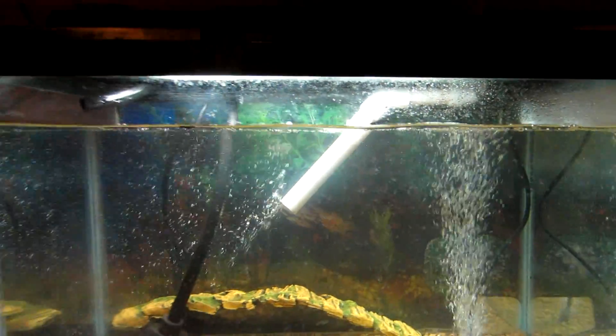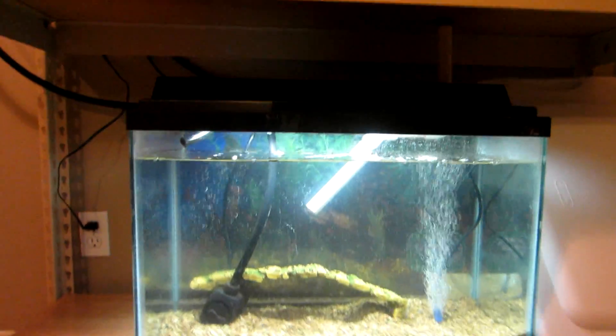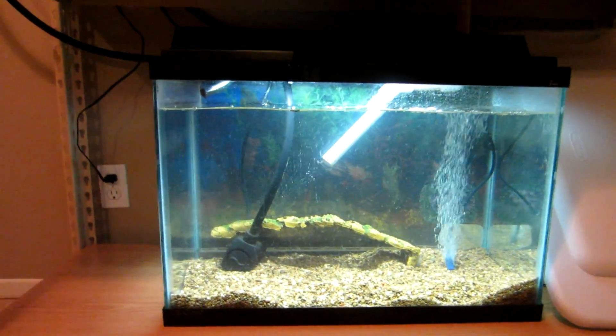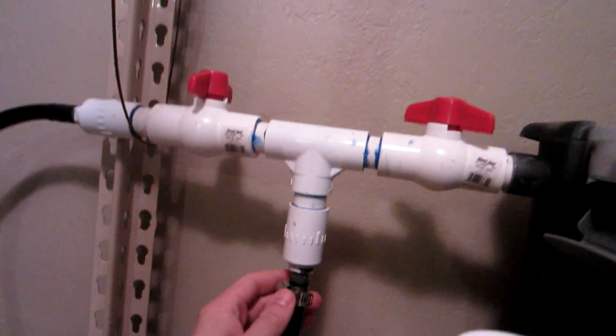I made the pump long — you can see I drilled holes into the pipe. I'm going to add more, but I made it long to cut down on the noise, because it is pretty noisy dumping five gallons of water every 10 minutes into the tank.